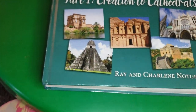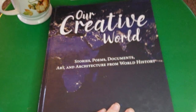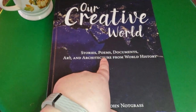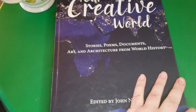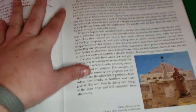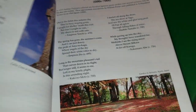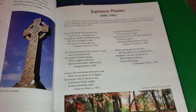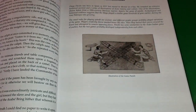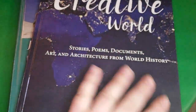Now I want to show some of the things that come with the program. You get Our Creative World, which includes stories, poems, documents, art, and architecture from world history. Not every lesson has it, but some do throughout the units — you just go to whatever page it says for the lesson. It has different things like poems and really pretty illustrations and pictures. We've really enjoyed this as well.